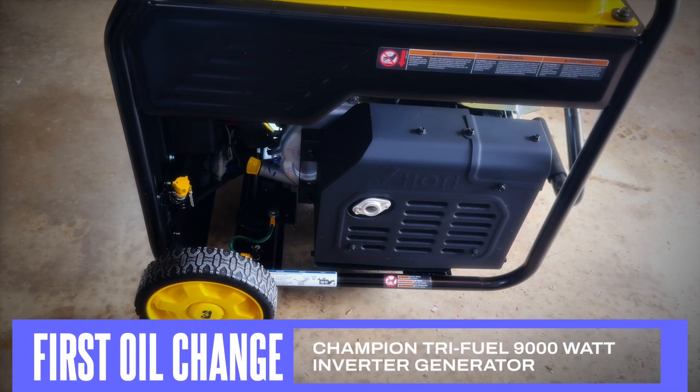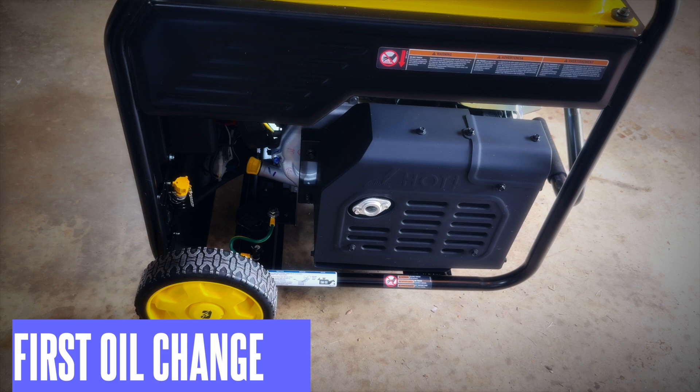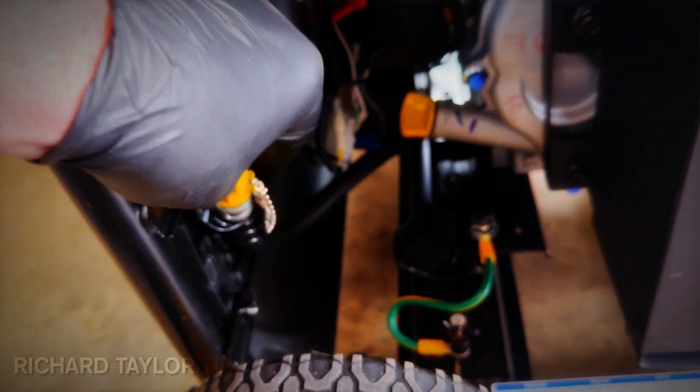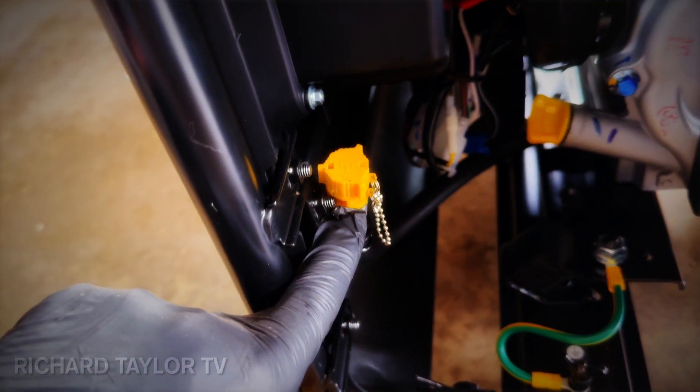I'm going to do the first oil change on this Champion tri-fuel 9,000 watt inverter generator. This is the drain tube and that's the fill tube there, so I'm going to pull this down, loosen the cap, and drain it into an oil pan.